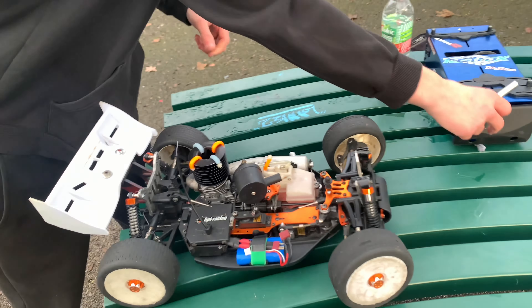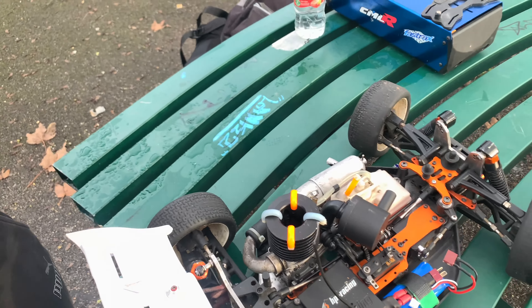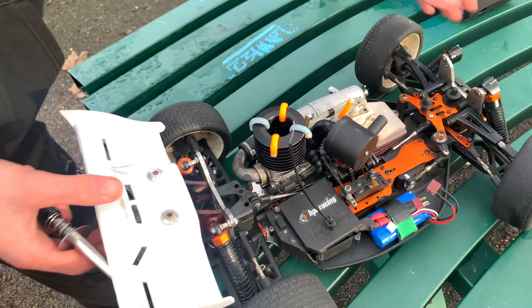Now we're moving onto Evan's car. Evan's never used the starter box — it's never been started. It hasn't been started in God knows how long. Probably years.